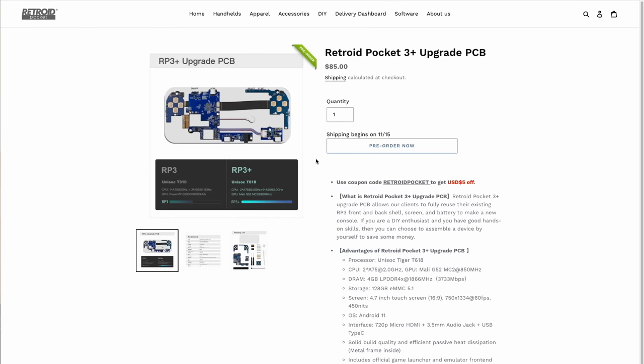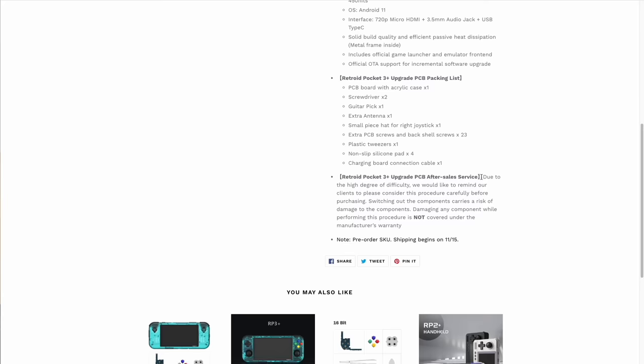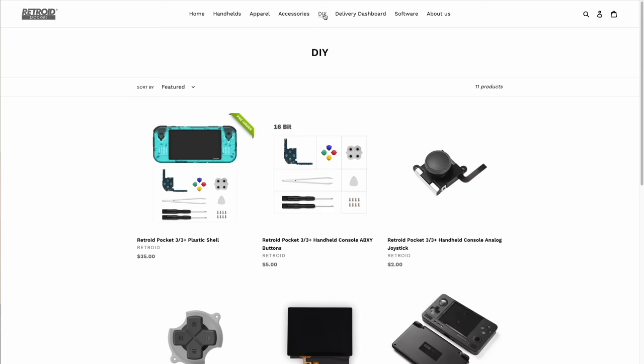Bear in mind that the Retroid Company itself says this upgrade is not for the faint of heart, so unless you consider yourself pretty handy with small tools, this may not be for you. Another thing worth mentioning is that there is a DIY section on the Retroid website where you can order new plastic shells if you want to swap out the color. The shell actually comes with the screen already installed, which is pretty handy. Additionally, you can order new buttons and analog sticks as well.